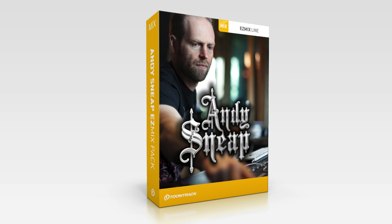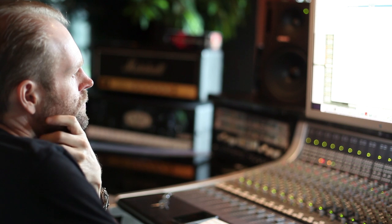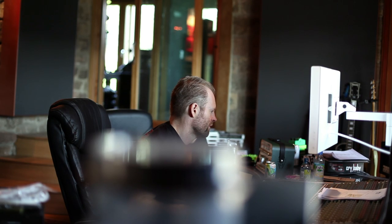The Andy Sneap EZ-Mix pack is unique in that it includes guitar tones that were perfectly EQ matched to a collection of Sneap's very own favorite guitar recordings.